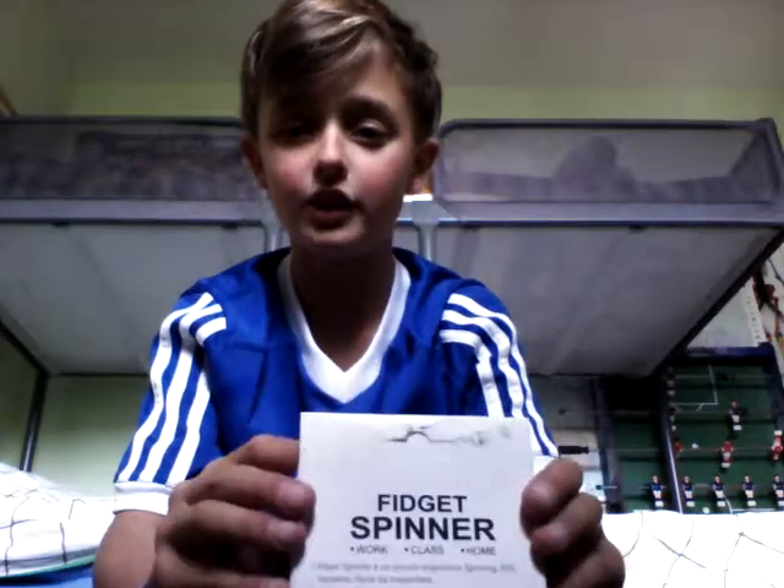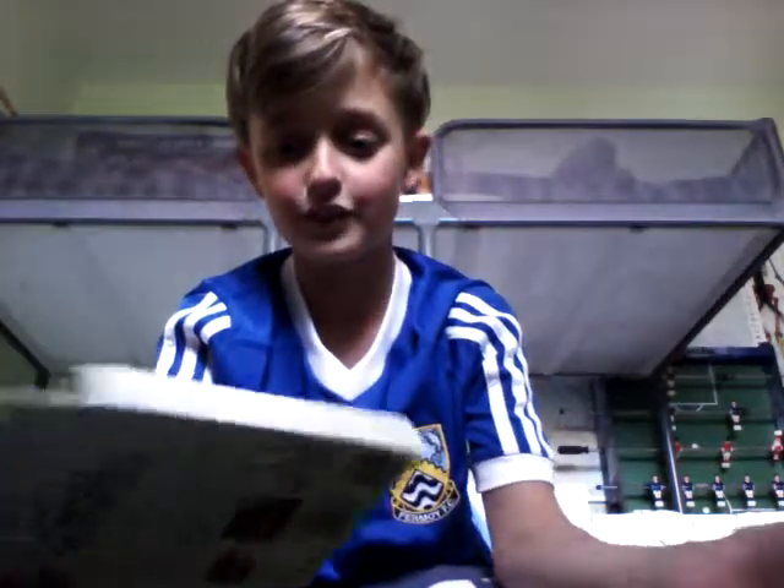Hello everybody, today I'm going to be unboxing a fidget spinner. I got this from my friend Matthias — a big shout out to you if you're watching this video.